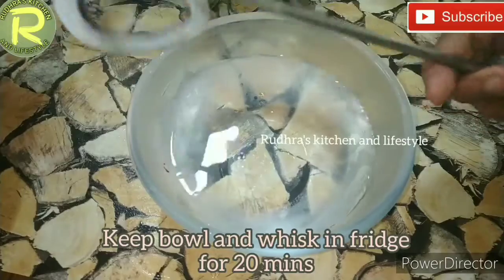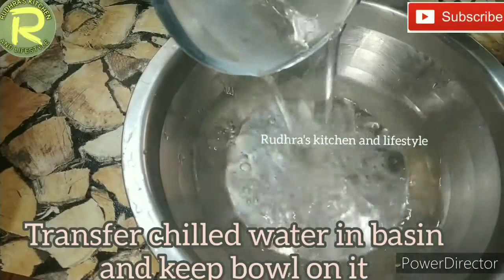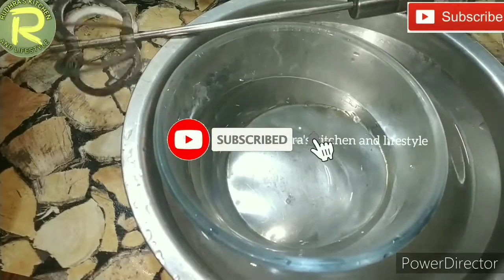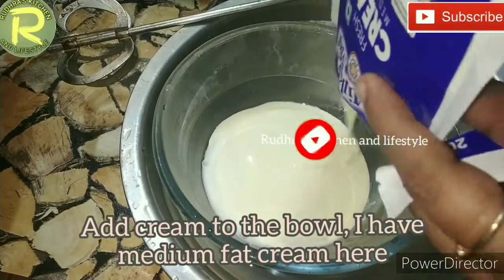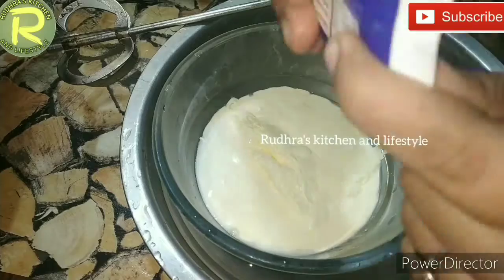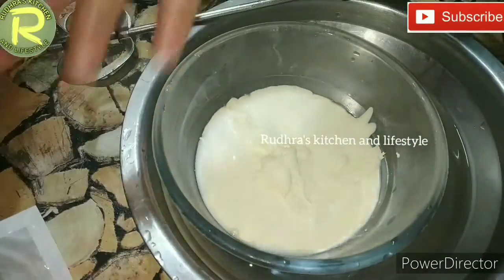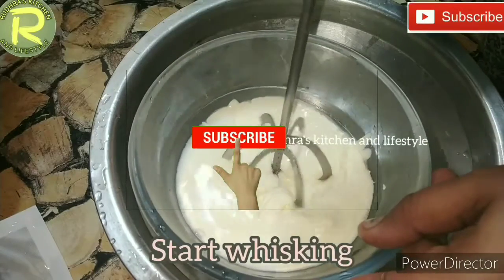Put a bowl and whisk in the fridge for 20 minutes. Put chilled water in a basin. Then place a bowl and use fresh cream — I use fresh cream. You can use medium-fat fresh cream from the fridge.